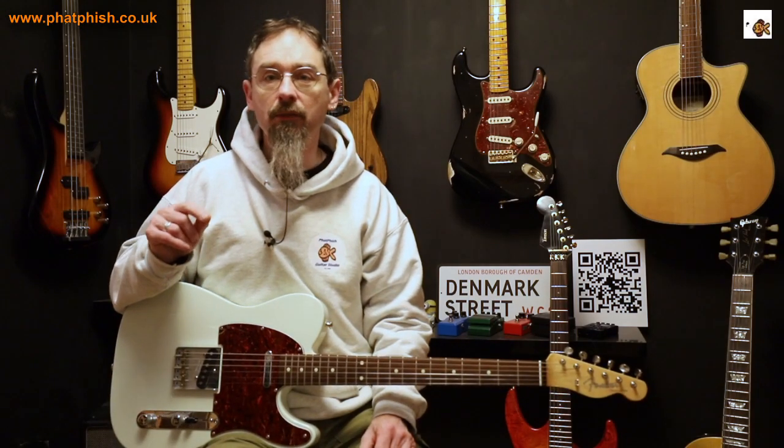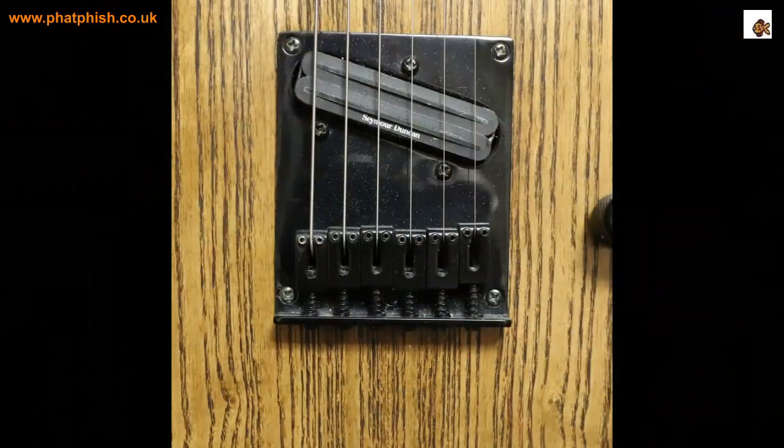On this other bridge there are actually six saddles — an individual saddle for each string. And if you look at the pairs of strings, the E and the B, the G and the D, the A and the E, you can see they're not actually lined up with each other — there's a little bit of a stagger there.